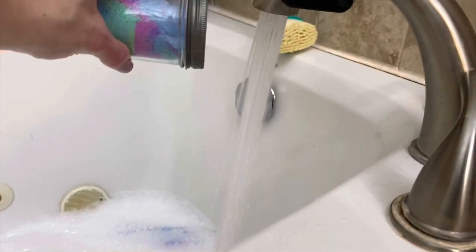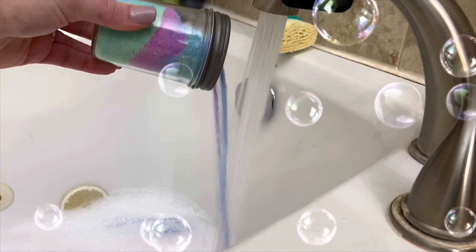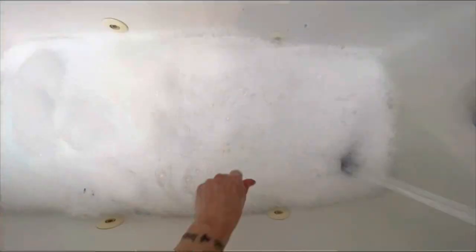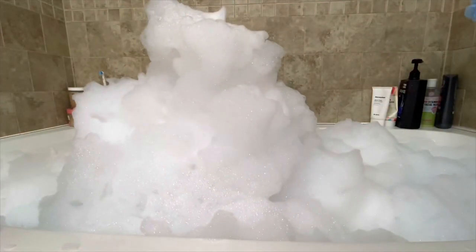Normally I have to break or crumble bubble bath, but this is very convenient. Plus it's easy to measure. By the way, I used less than one fourth of this small jar. The bubbles are high quality, fluffy, buildable, and long lasting.